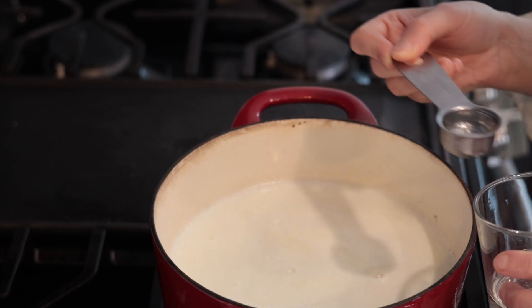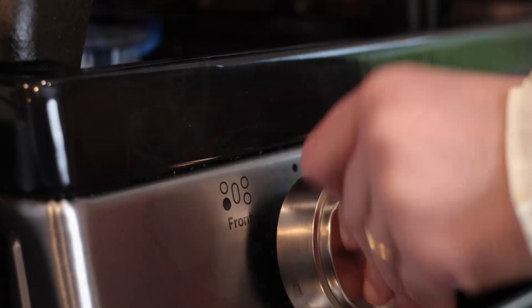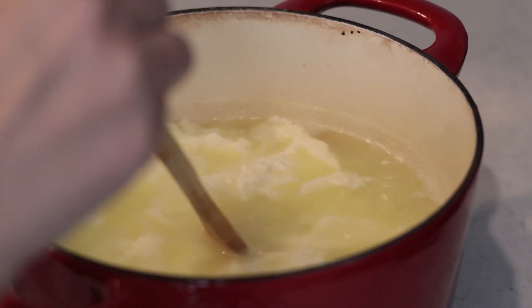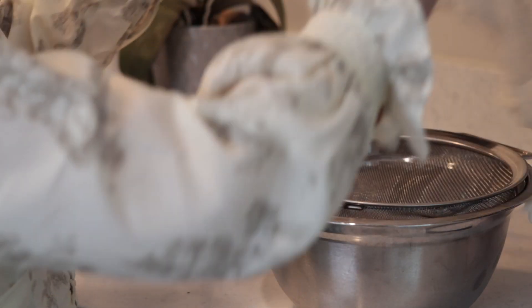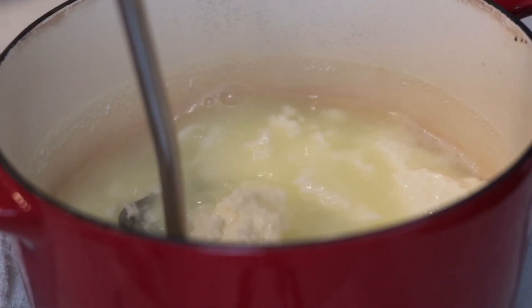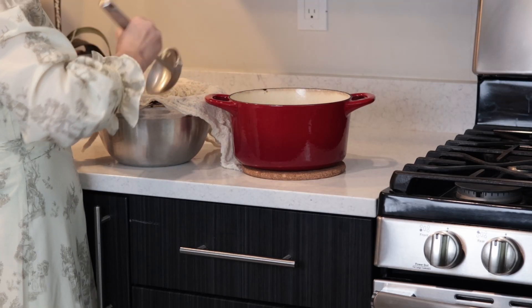Once my milk has come to the right temperature, I turn off the heat and immediately add my vinegar. I start with two tablespoons of white distilled vinegar and will add more only if it doesn't curdle enough — you can add up to one quarter of a cup per half a gallon of milk. The mixture will start to curdle almost immediately. After stirring gently for five seconds, I let it sit untouched for about 15 minutes. Then I transfer the curds to a cheesecloth-lined strainer. They need to drain for 10 to 15 minutes for a light and fluffy cheese; if you want it a bit drier, just strain longer.